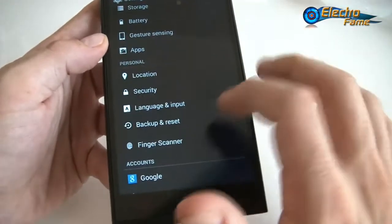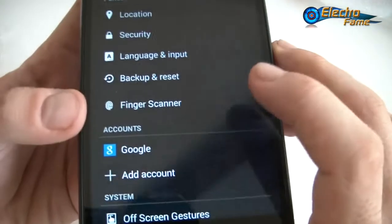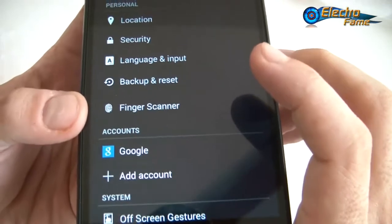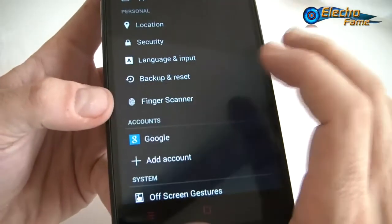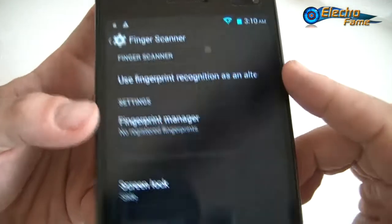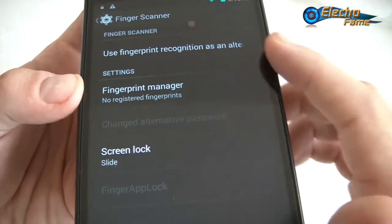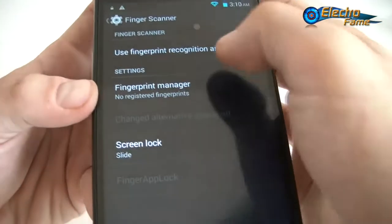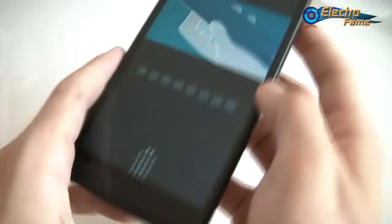Now let's look at the finger scanner. A lot of phones have finger scanners but most of the time they don't work — let's actually try it on this smartphone. Going into the fingerprint manager, it asks you to swipe your finger. You really have to make your finger flat — it's not always easy.